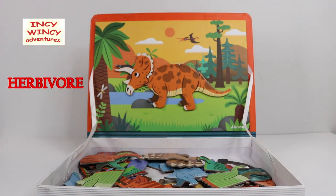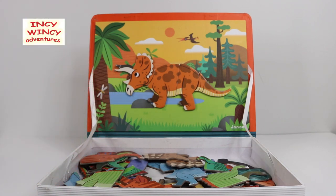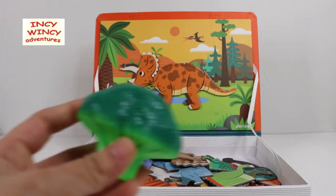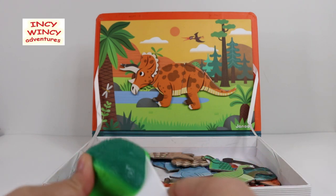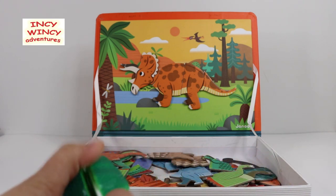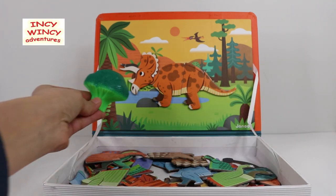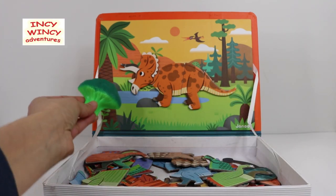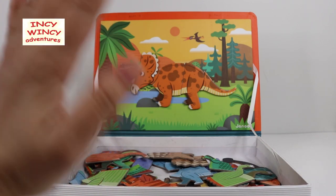Triceratops is an herbivore — that means he is a plant eater. Hey, I have an idea! How about we offer him some vegetables? A broccoli! Let's cut the broccoli in half with this toy knife and give him a piece of broccoli. Here you go, Mr. Triceratops — have a piece of broccoli. You seemed really hungry! Bye bye, Mr. Triceratops!